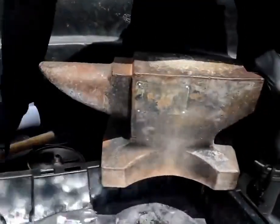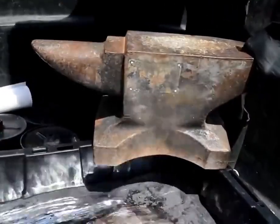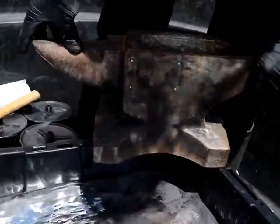I want to try hitting it with a hammer. I think it dulls the sound quite a bit. Let's pull it up out of here and just set it on that. That definitely sounds a lot different.